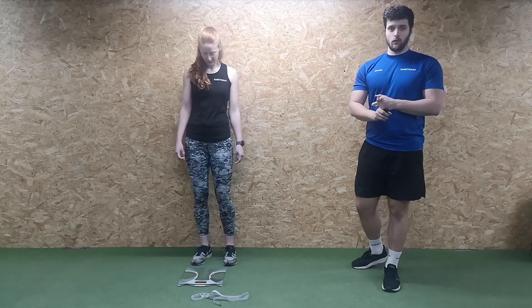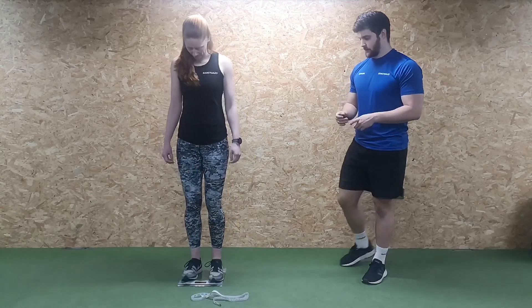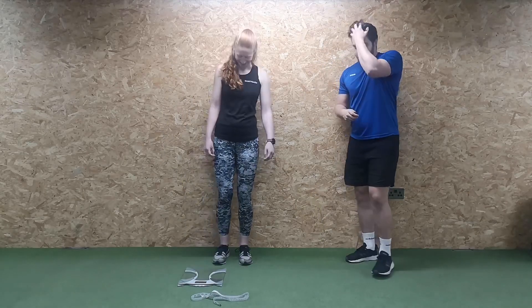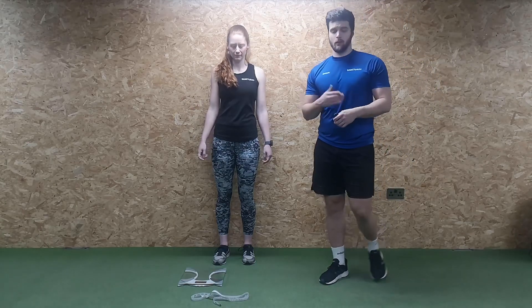First thing in the morning is probably the best time to do it. Get onto the scales, make a note of what the reading is, and go from there. Jen's just taken her weight — we'll note that down on your week one record, or whatever system you work with.